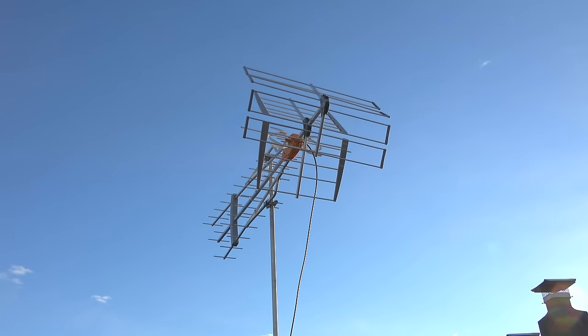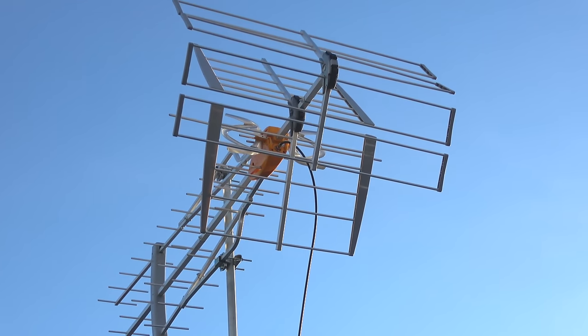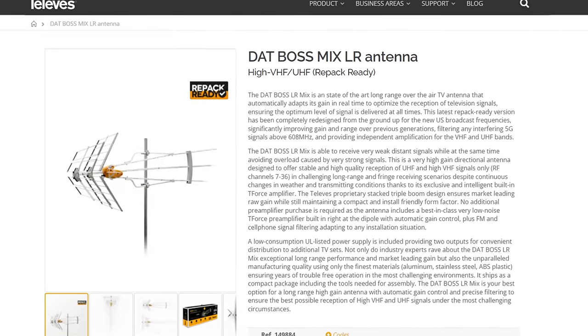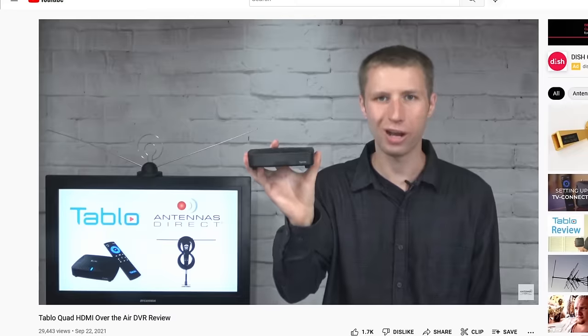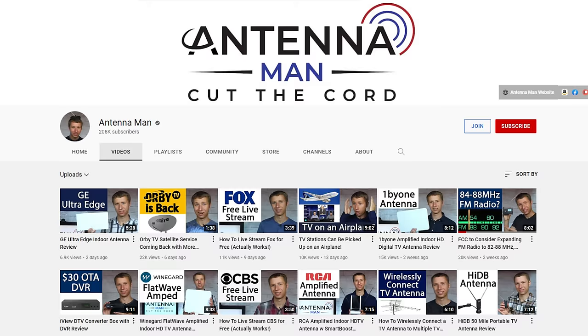So how well does this antenna work? I tested it out in the same location as a bunch of other outdoor antennas to see how it performs. If you decide to purchase this antenna, be sure to use one of my affiliate links in the pinned comment below or in the description of the video to help support my YouTube channel.